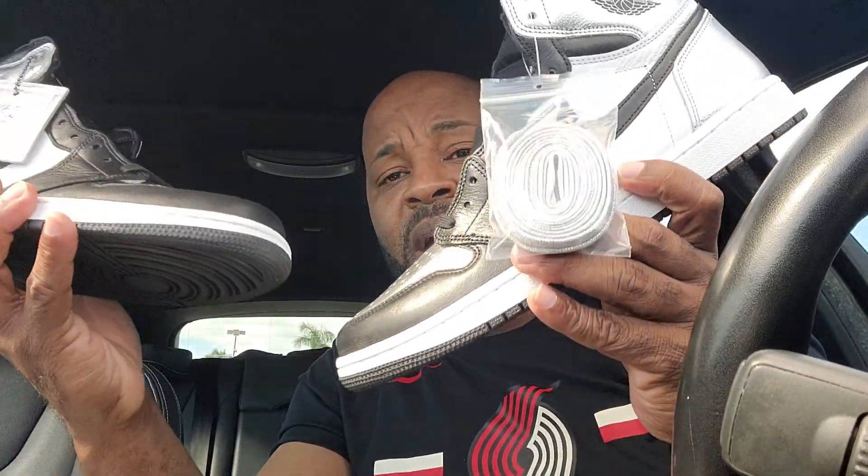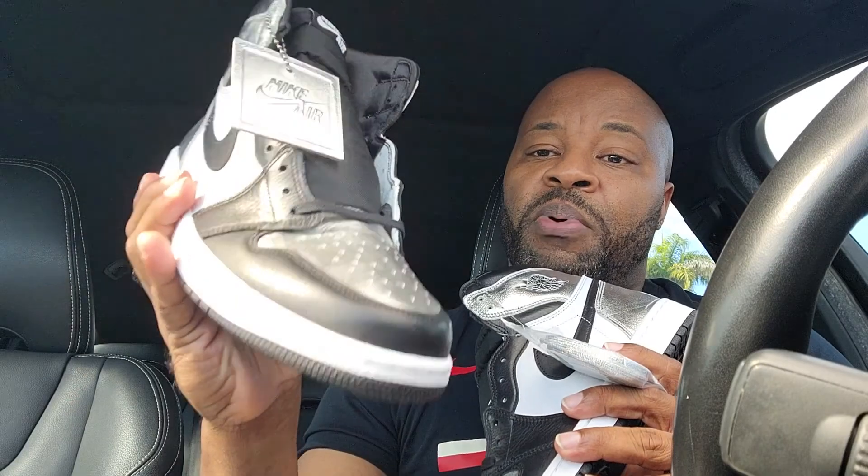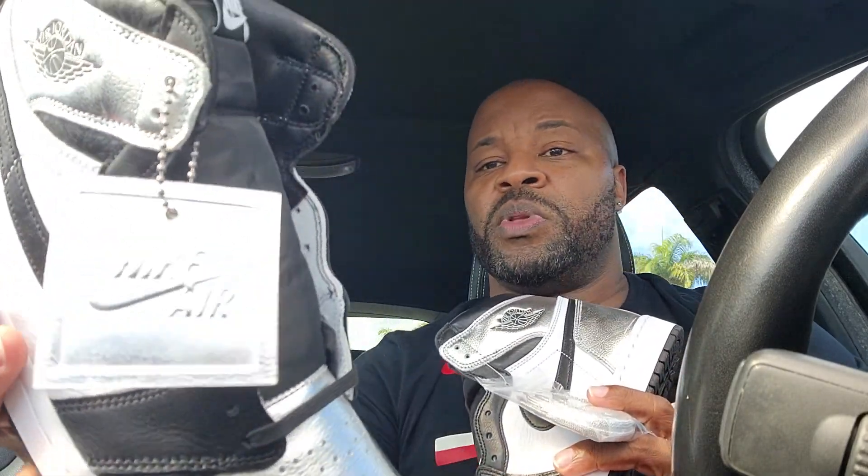Suggested retail price: a hundred and seventy of them things. And look at these joints — for your Raiders fans, bam! It's nothing like them. I must say Jordan Ones have a unique smell to them, just like the Foamposites. Dope thing — they always hooking the ladies up. I have to say, they do y'all proper. Very dope with the hang tag.